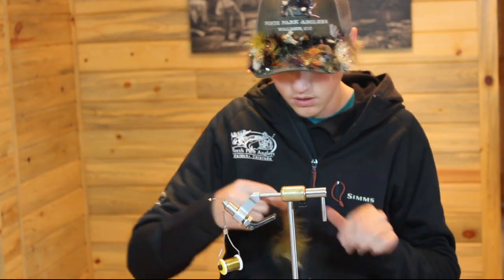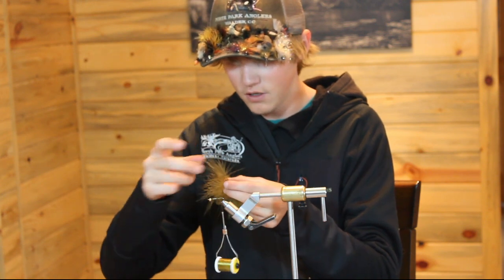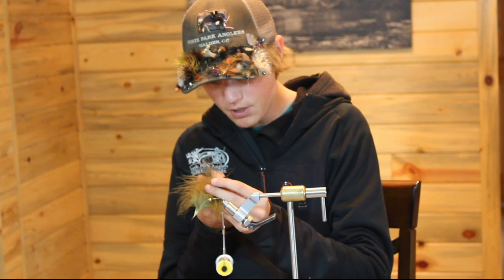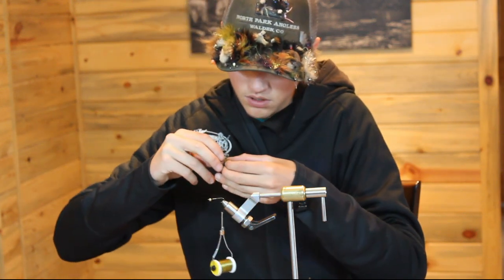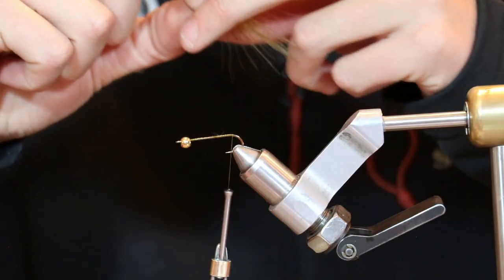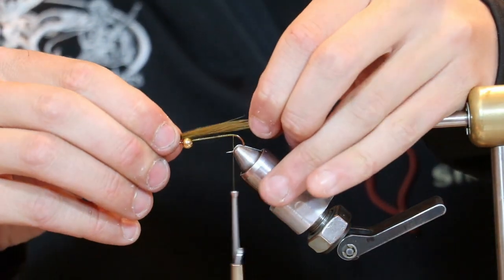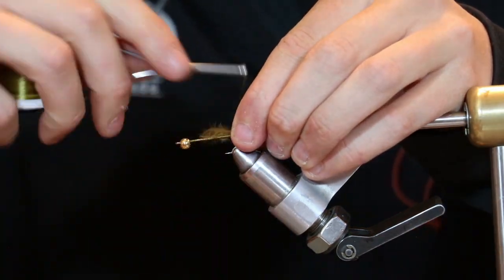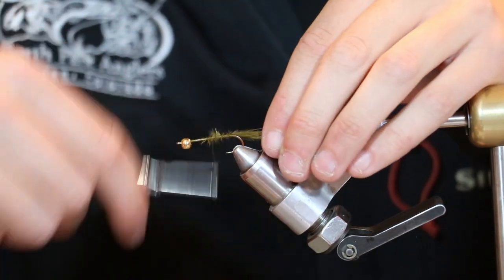I usually like to start by putting some olive on the bottom. As opposed to using the whole feather, you just want to take a little bit of it — I like to use just the very tips. Measure that so it's just a hint longer than the hook shank, and then tie that on down and wrap it all the way up the body.